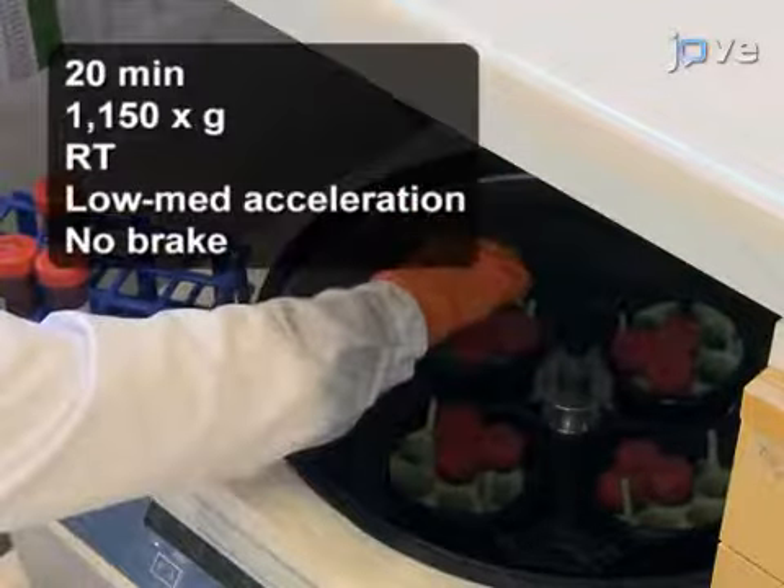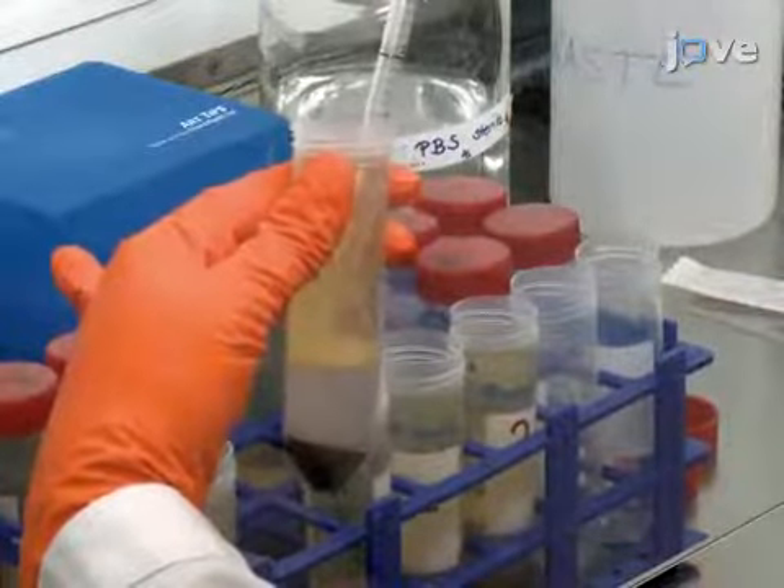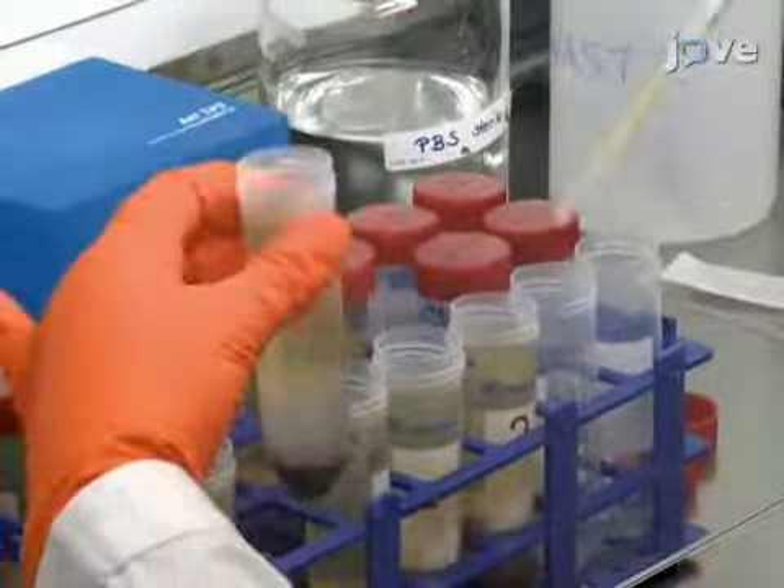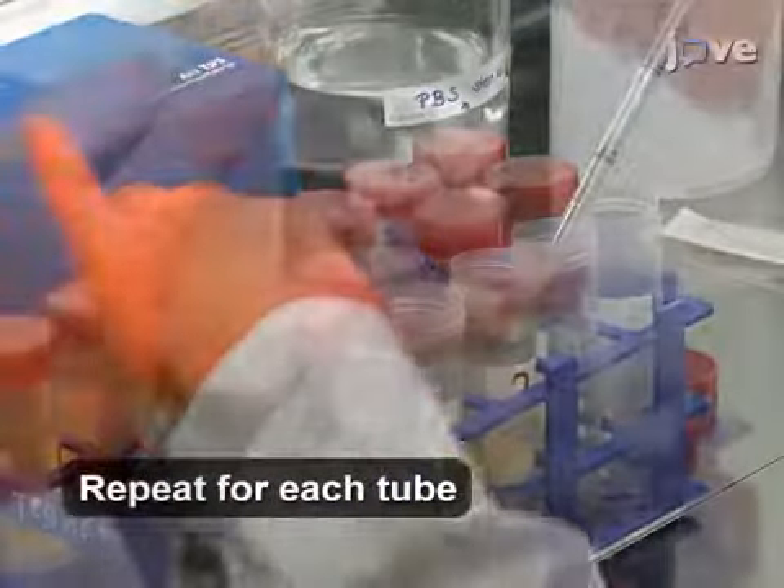Separate the cells by centrifugation. Then, transfer the white PBMC layers between the density gradient and the plasma phases from each tube into new 50 milliliter conical tubes.